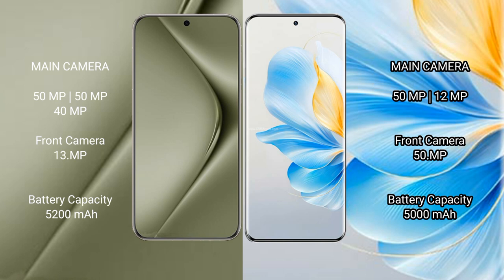Wahabepura 70 Ultra has a 5200mAh battery with 100W fast charging support. Honor 100 has a 5000mAh battery with 100W fast charging support.